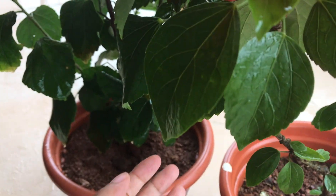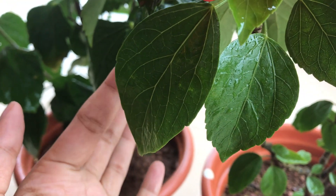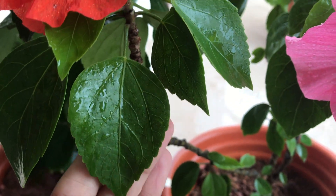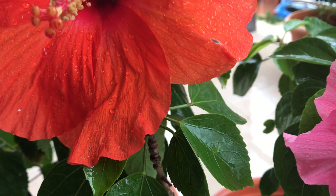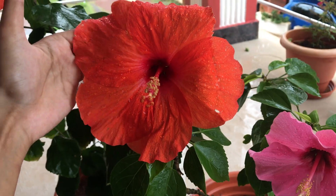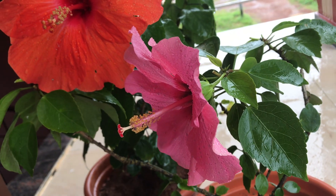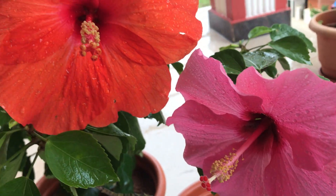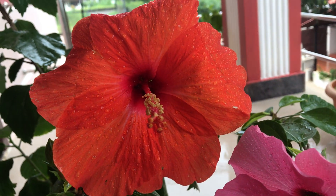It is a tropical shrub which produces large trumpet-shaped flowers and it has lanceolate shaped leaves with toothed margins. Coming to its spot requirements, use a pot of at least 10 inches to grow your hibiscus plant. If you do plant your hibiscus in the ground, it grows up to become a medium to large sized shrub.